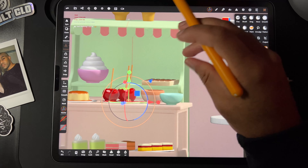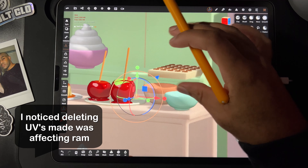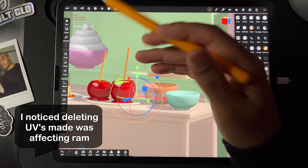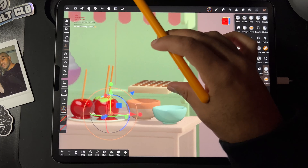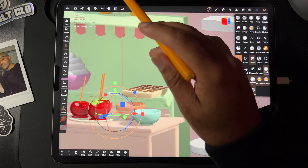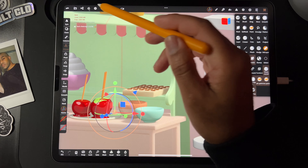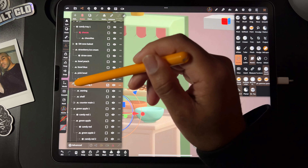So slowly, I'm going through and deleting all the UVs that I don't really need. For example, the candy apples — I just deleted them and recolored them. And it seems like this number is changing; this has gotten much better. So I'm gonna try it with some of the other parts as well.